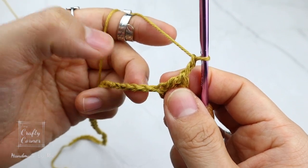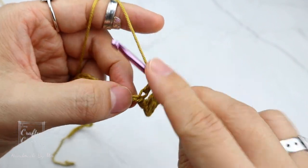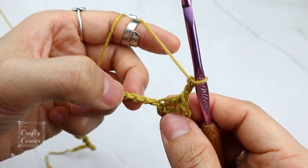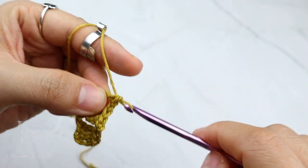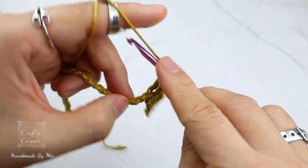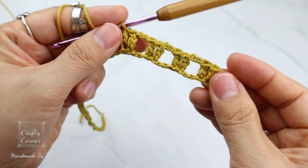Skip 1, skip 2. On this chain, double crochet and double crochet into the next chain. Two chains, skip 1, skip 2, double crochet and double crochet into the next chain. Two chains, skip 1, skip 2, and double crochet into two stitches. This is the repeat for this round, and I'll meet you at the end of the round.